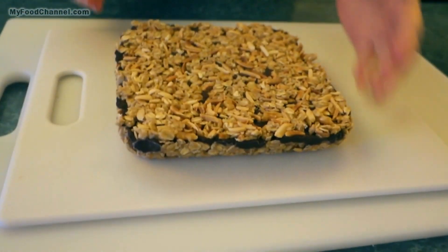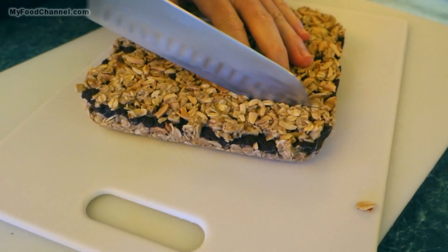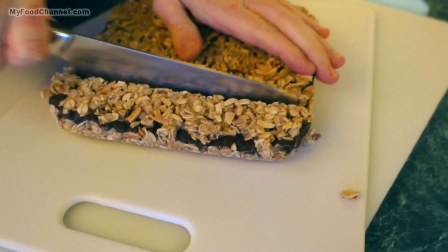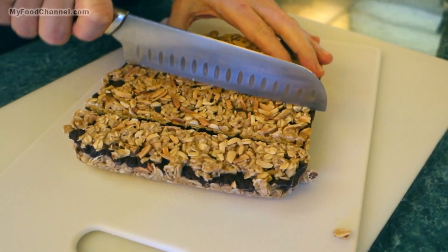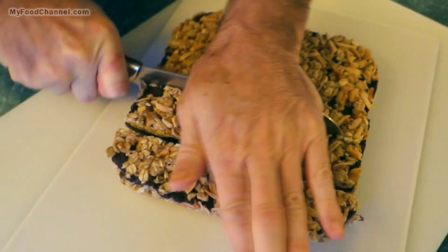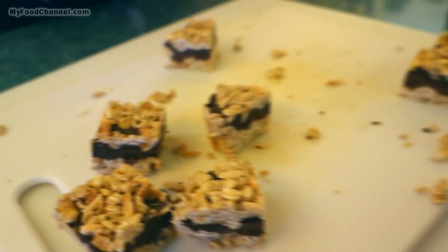If you want to send somebody to the hospital you can give them the whole thing, but we want to cut this into pieces we can eat and survive. It is not easy to cut because it is a solid block of chocolate, nuts, and oats — but cut them into whatever sizes you like.